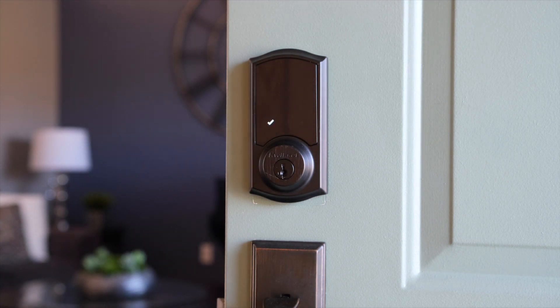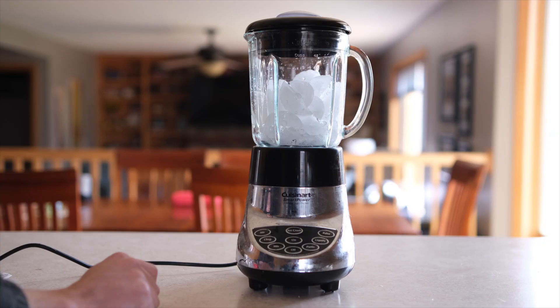While this Quickset lock is not whisper quiet, it's not obnoxiously loud either. For comparison, here's a blender chopping up ice, and now here's my son screaming at the top of his lungs. I'll spare you that one — just trust me, he's loud, and this lock ain't so bad.